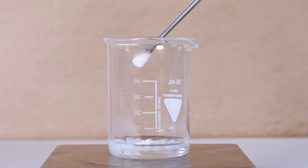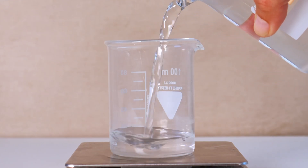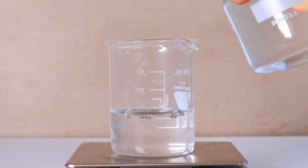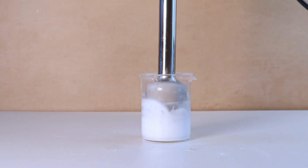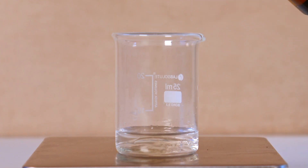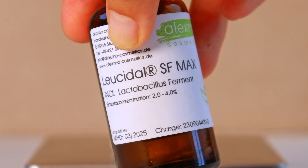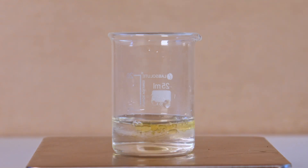The process is very similar to the first formulation. Measure the oil phase and heat to 80 degrees. Measure the water phase and take note of the full beaker weight. Heat the water phase also to 80 degrees. Re-measure and add back any water lost. Add the oil to the water and blend for one to two minutes. Add phase C while it's still warm at around 50 degrees so it gets well incorporated. Finally add the rest of the cool-down phase, like your preservative and anything else.